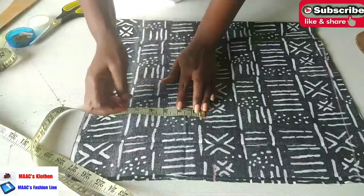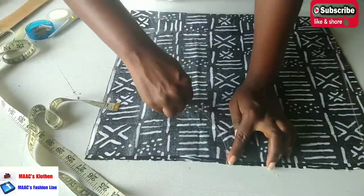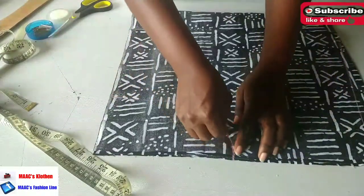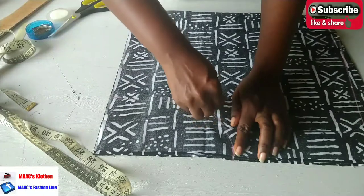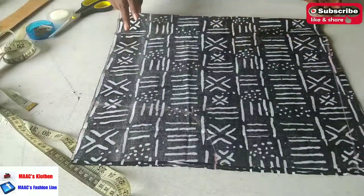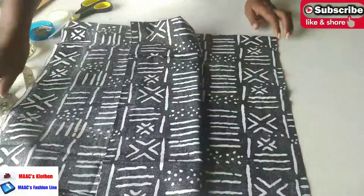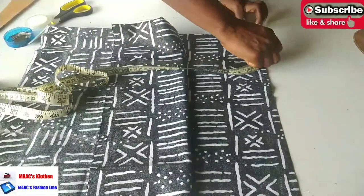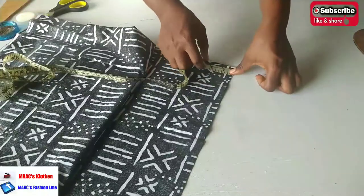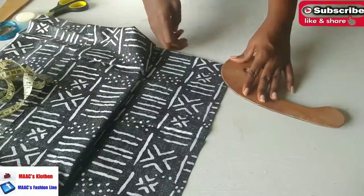I'll place it on this first line, come down by one inch, and curve it to meet the 12-inch mark down here. For the back neck, I'm going to have a neck width of 2.5 and a neck depth of 1 inch, then join it together.